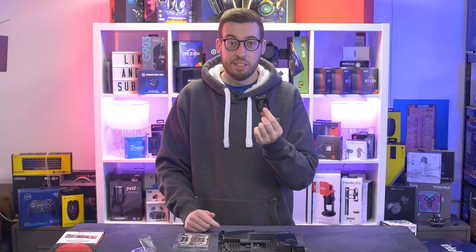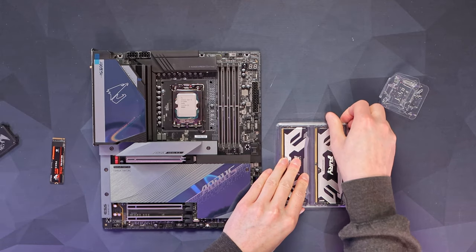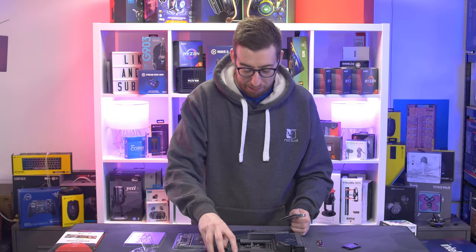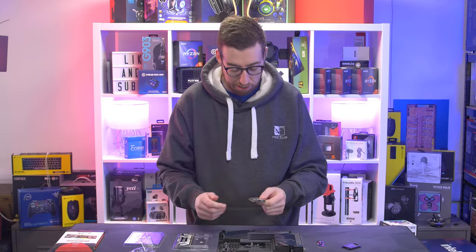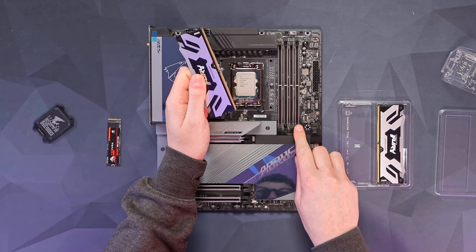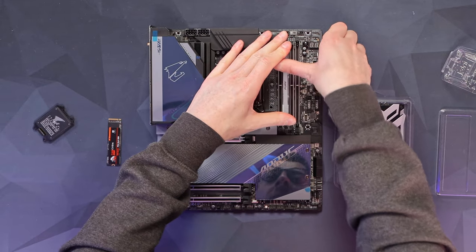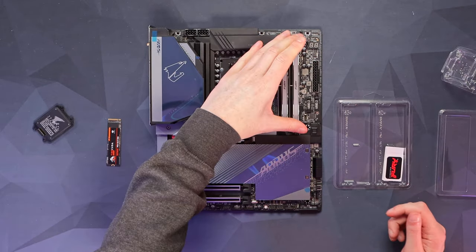There we go — keep that cover in case you need to RMA the board. Next up, the memory, which is the Kingston Fury Renegade DDR5 — the fastest RAM I've used to date, certainly going to be useful for our 13900K. Open up the second and fourth DIMM slot, line up the notch, that's one and then the other.